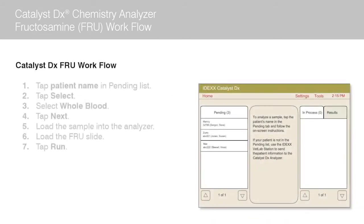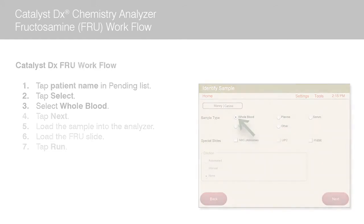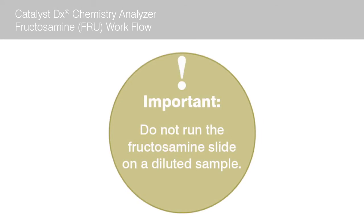Next, you will need to queue up your patient on the Catalyst DX analyzer. Once the patient's name appears in the pending list on the Catalyst DX home screen, tap the patient name and then tap select. Select whole blood as the sample type on the identify sample screen. Important: unlike other chemistry slides, it is not recommended to run a fructosamine slide on a diluted sample, as results can be compromised.